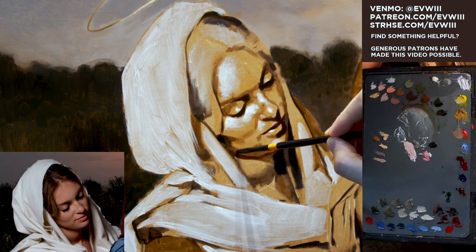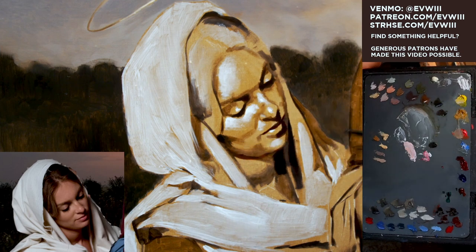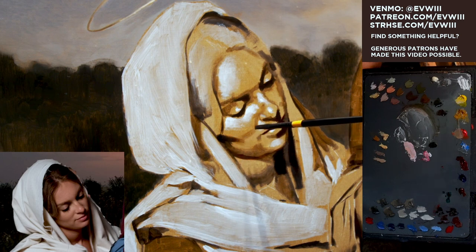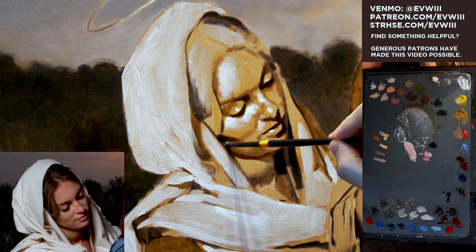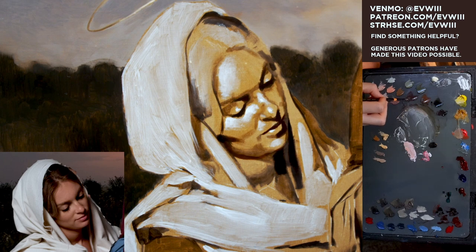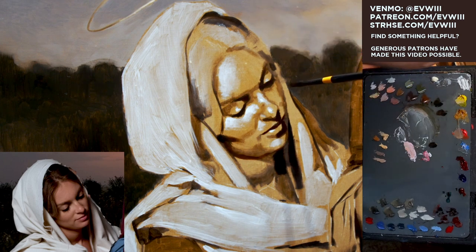I'm going to keep putting in some of these shadows as I see them and get a little more specific, but I'll leave it a little painterly because that will aid us in the aging. I'm going to take this next value — it's a little cooler — for the far side. That cooler shadow will kind of send this edge back a little bit. It's a way you can play with color temperature in order to help achieve space and create distance.